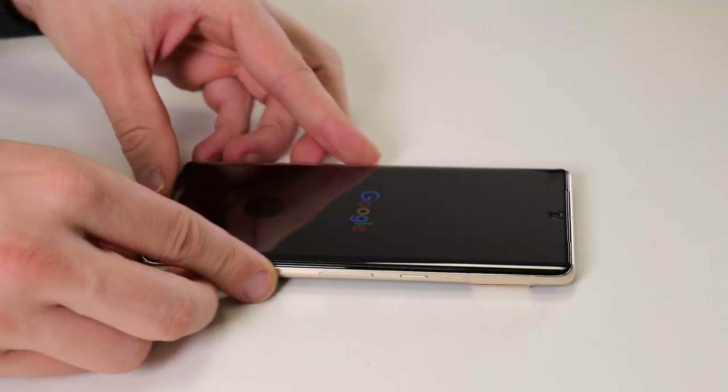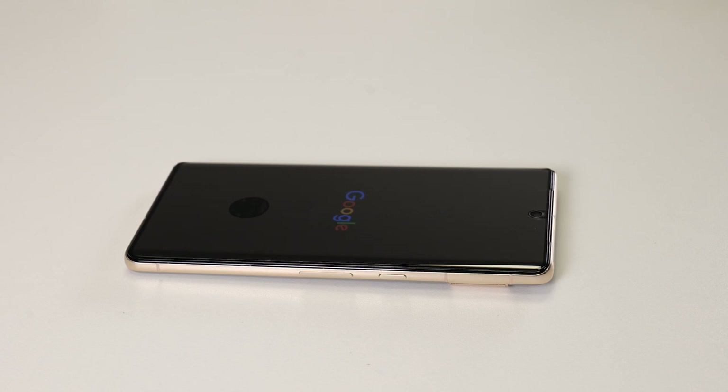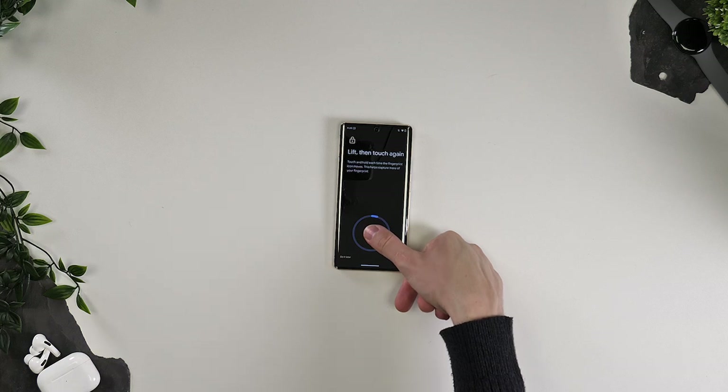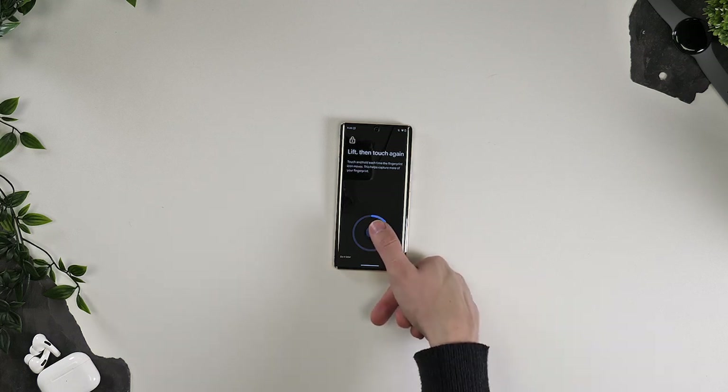The final thing you'll need to do now is switch the phone back on and reset your fingerprint. While you may find the fingerprint works fine, doing this again helps make sure any small changes to the read are addressed.